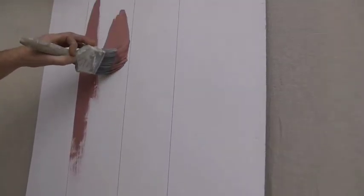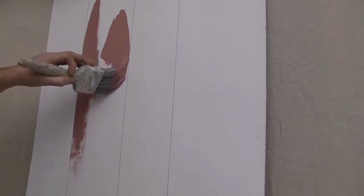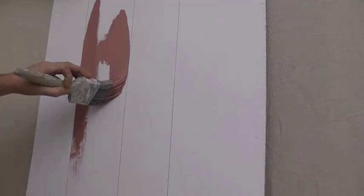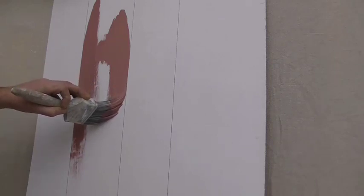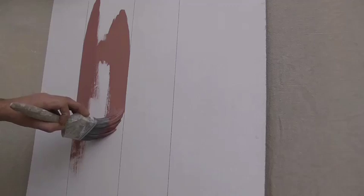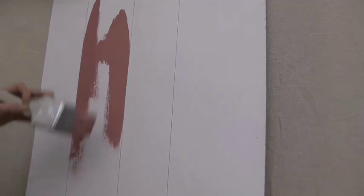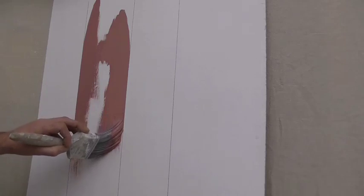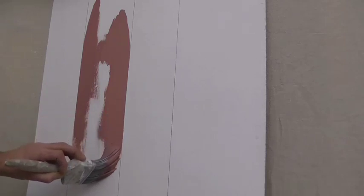When it comes to cutting in with a brush, sometimes it's not necessarily the size of the brush or the type of brush. It can simply be down to the paint that you're using. Now obviously there's a certain amount of skill in it, but it really is down to the paint — when I say that, I mean the viscosity.